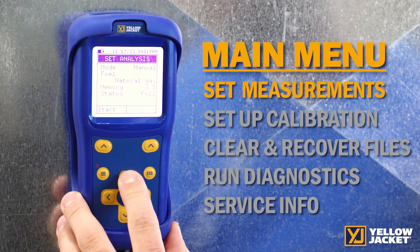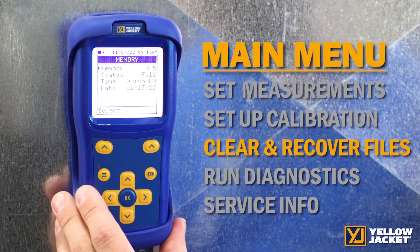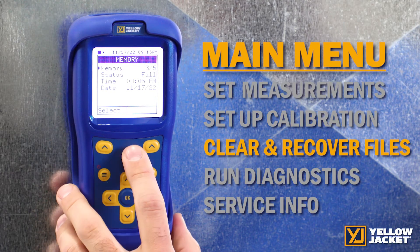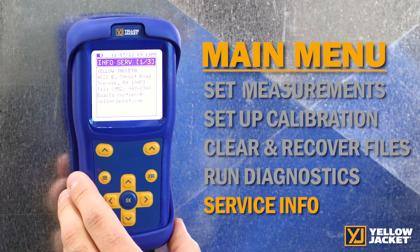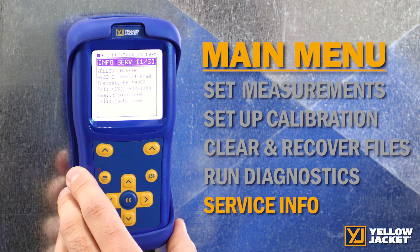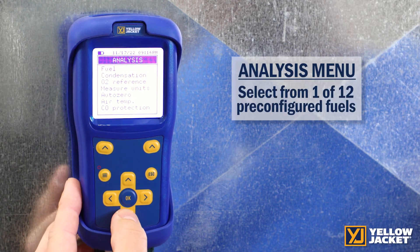The menu allows you to set measurements, set up your calibration, clear or recover files from the memory, run diagnostics, and it will even show you where you can send in your analyzer for service. In the analysis menu, you may select from one of twelve pre-configured fuels.